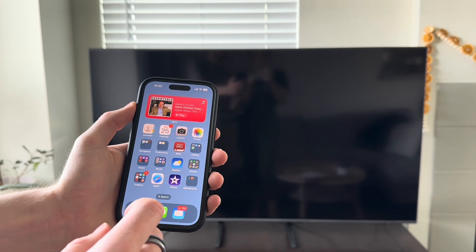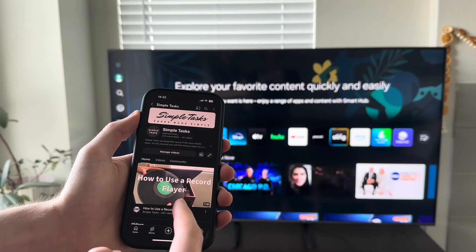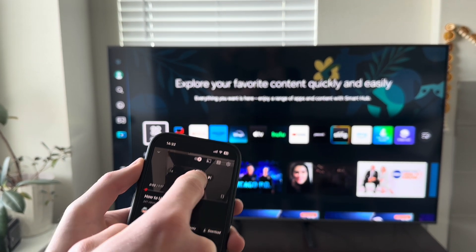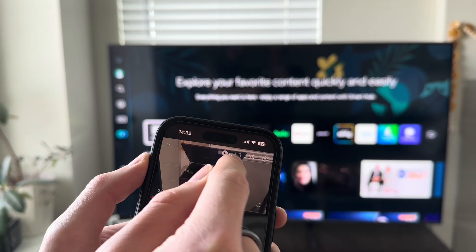The second method is called AirPlay. This is going to work on smart TVs that are 2018 or newer. This feature is used to project videos onto your TV. To activate it, open up the video you'd like to watch and then look for a little box with a Wi-Fi signal on it.